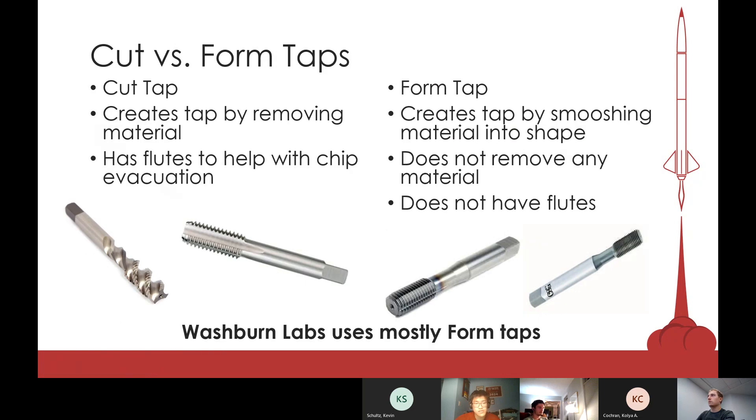There are two different types of taps: cut taps and form taps. Cut taps have little slots called flutes, and they actually cut the stock — removing material. Form taps don't remove any material; they mesh the material around itself. That's why form taps don't need flutes, because no metal is actually coming off the stock. They both make threads, just in different fashions, and it's important to know which tap you're using because the numbers you put into Esprit will be different. Washburn has pretty much switched to only form taps because they seem to break less than cut taps.